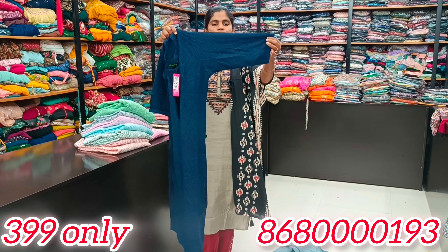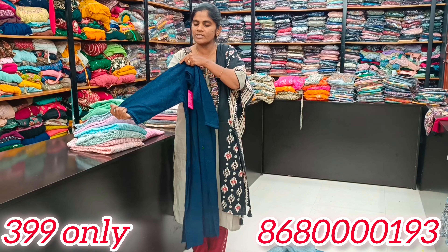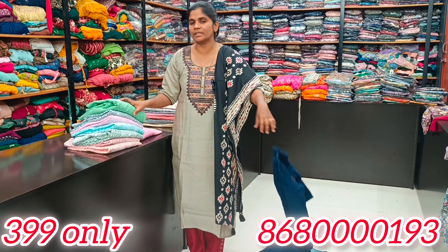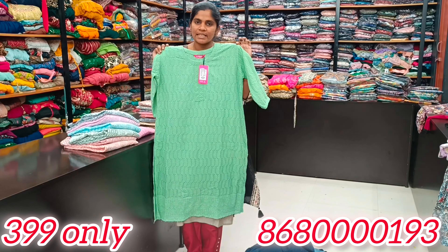You have a beautiful design in royal blue, so you have a straight cut. You have the length available in this size. The sleeves are 3/4 sleeves, and you have the sleeve length of 13 to 14 inches. You have limited stock, so you have to grab your designs.